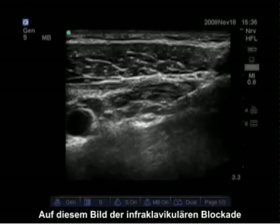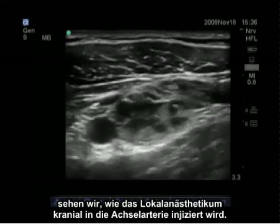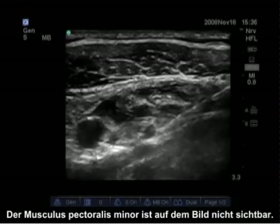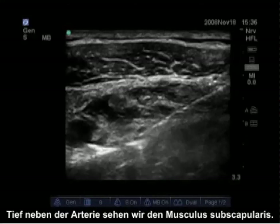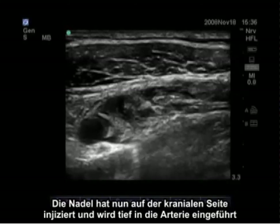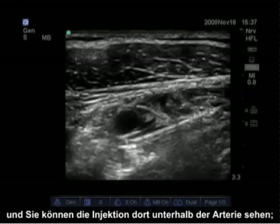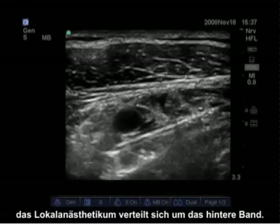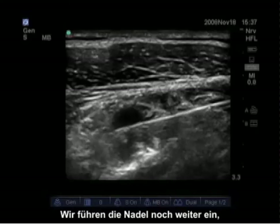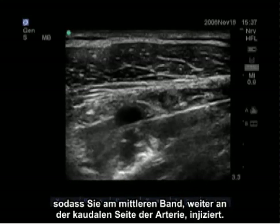In this image of the infraclavicular block, we see the local anesthetic being injected cranial to the axillary artery. Superficially, we see the pectoralis major. The pectoralis minor is not very visible in this picture. Deep to the artery, we see the subscapularis. The needle has now injected on the cranial side and is being advanced deep to the artery. You can see the injection below the artery getting local anesthetic around the posterior cord. We continue to advance the needle so it injects around the medial cord on the more caudal side of the artery.